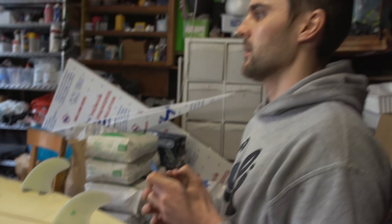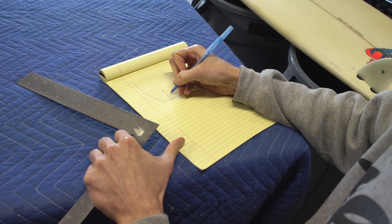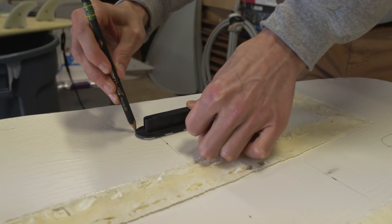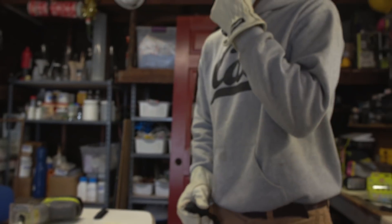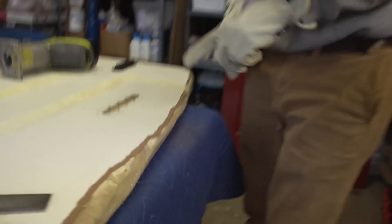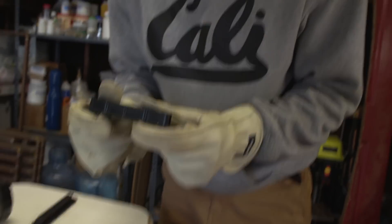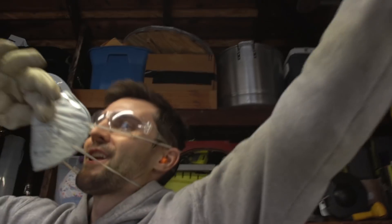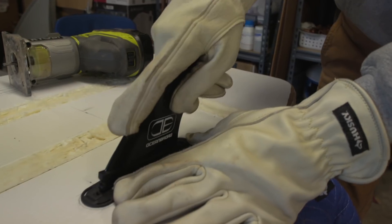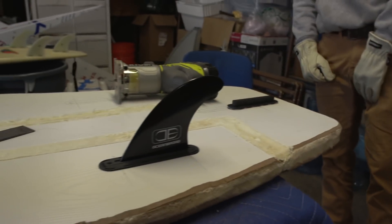What we're going to do now is install the fins. I'm basically just going to copy this fin configuration. Nick made a bunch of little incisions — does it fit? Hell to the yeah. Now that's a fin.